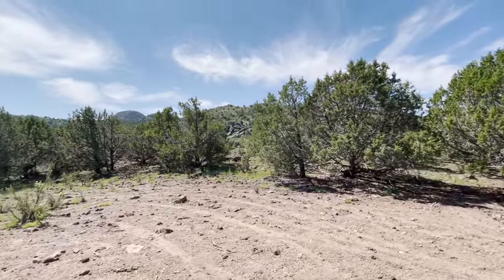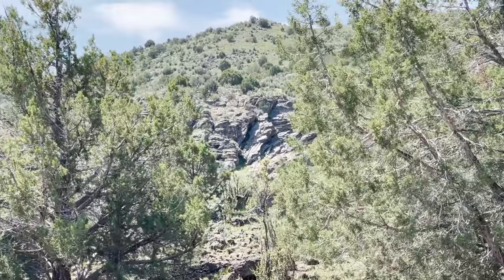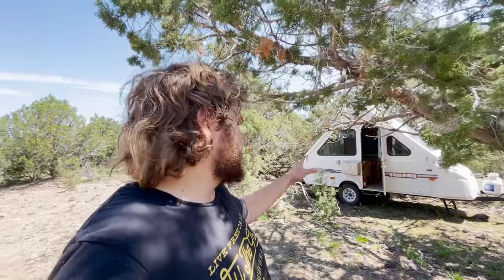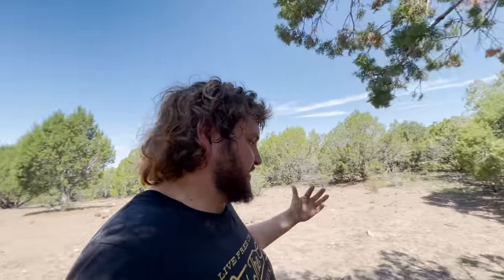Beautiful view of our little cliff and mountains over there. So excited — this is a big moment for me to get the trailer here. This is kind of my favorite spot on the property as far as living, camping, chilling. It's one of the spots that's actually socked in so much that there aren't a lot of views, which I kind of like because it makes you walk out to the views and keeps you moving around rather than just sitting at camp in one spot.